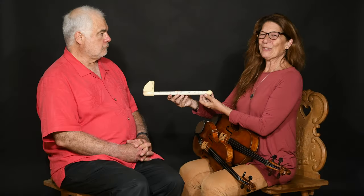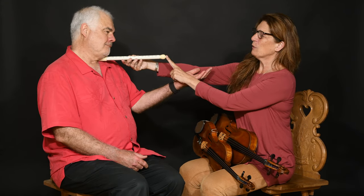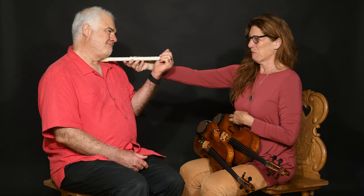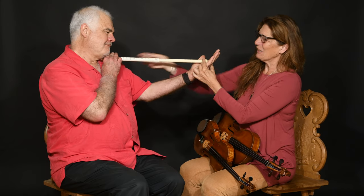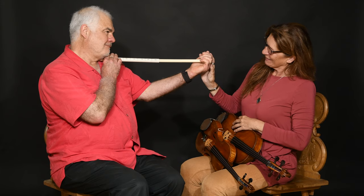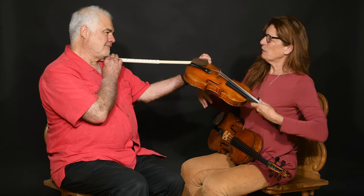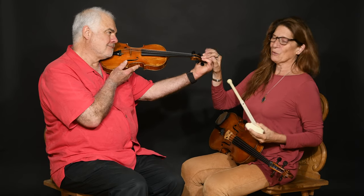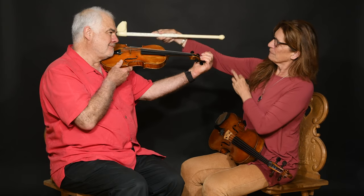Now we're seeing that our student here in the viometer — this would be equivalent to a 1/16 size violin. Obviously too small. As he grows and grows and grows, here we are: perfect size, a full sized violin. So now we can see that is equivalent right here to the full sized violin coming right up to the scroll — chin rest to the scroll, equivalent.